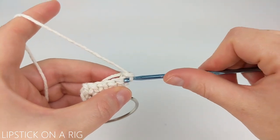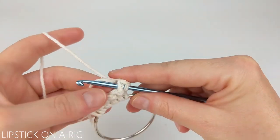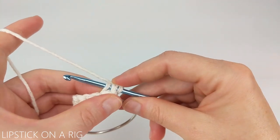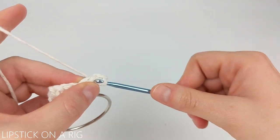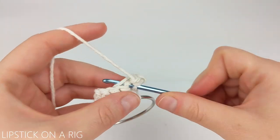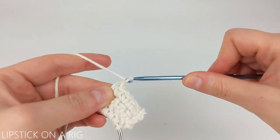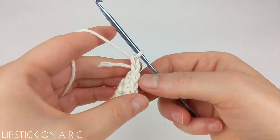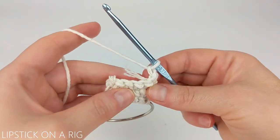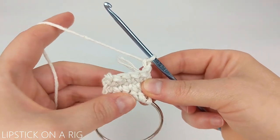If you want to work over your tail, insert your crochet hook in your stitch and then drape your tail over your crochet hook like this, then just work the stitch like normal. Do that until you've hidden your tail. At the end of each row, chain one and turn your work. From here, just repeat that last row over and over to build the body of your harness strap.